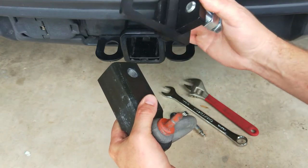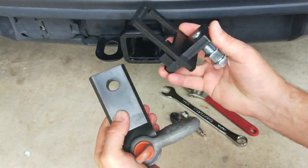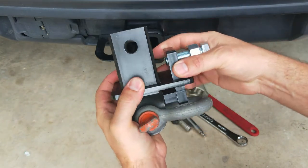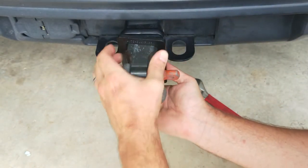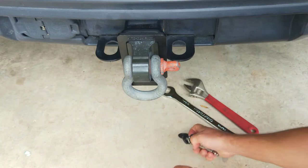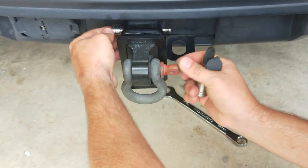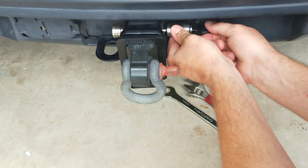To your standard two-inch receiver. What you're going to do is take the hitch clamp and slide it directly over your accessory. Then take that and install it into the receiver. Next, take the locking hitch pin, put that in there, and line everything up to make sure it's secured.